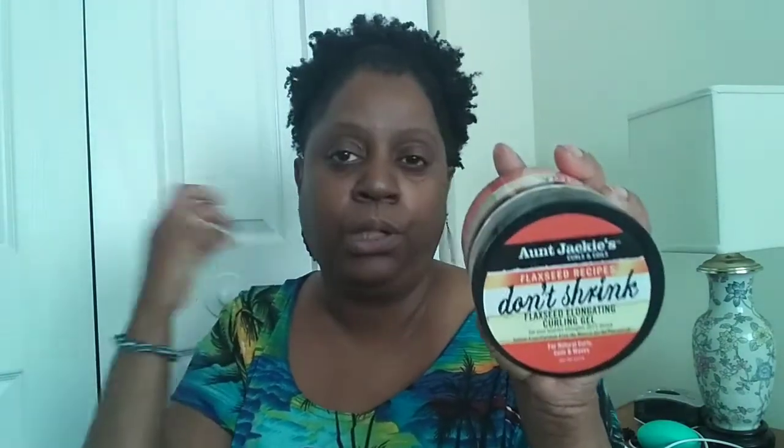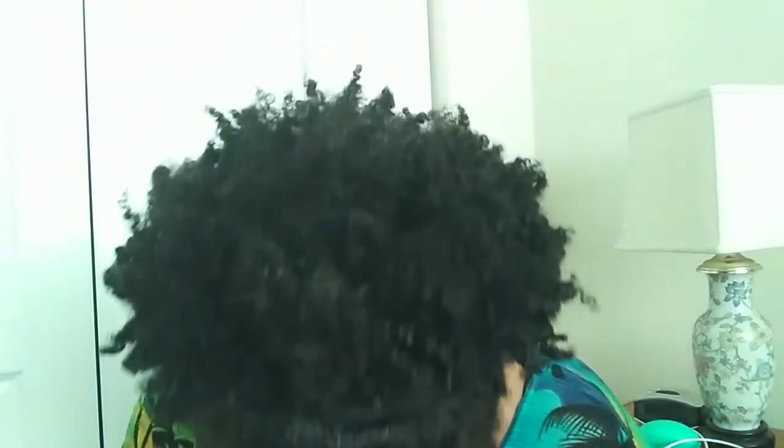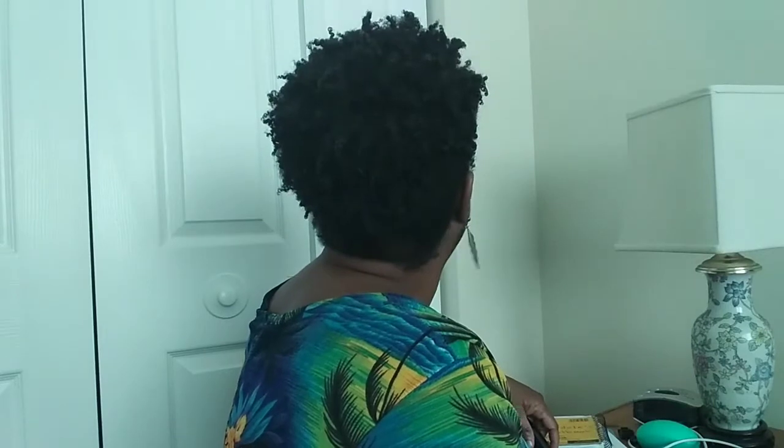I used this butter as a moisturizer and then used it together with Aunt Jackie's Don't Shrink gel. I combed my hair out, braided it at the root so it wouldn't be poufy, then twisted the ends. My hair came out looking like this — I took it and combed it up into a puff, which is my style. I'm hoping it lasts for the majority of the day.